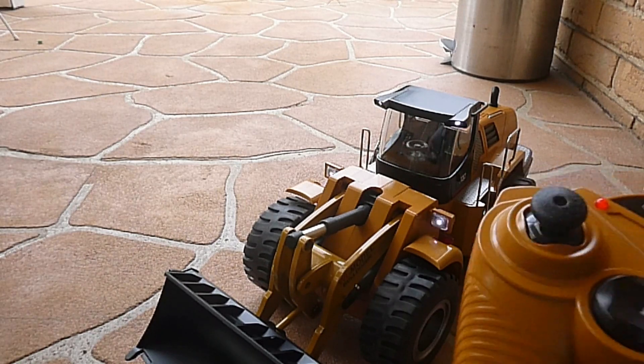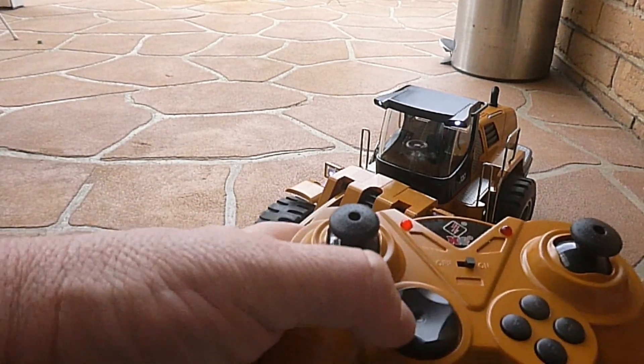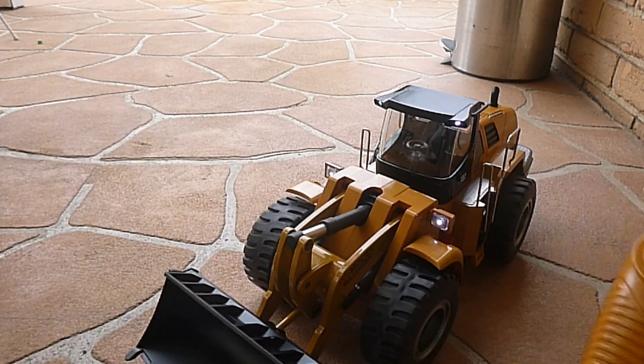The next thing we can do is turn the sound on. That's pushing down on the D-pad — I'm going to call it the D-pad because it's a directional pad like on a gaming controller. We're going to turn that on, and there's our sound.